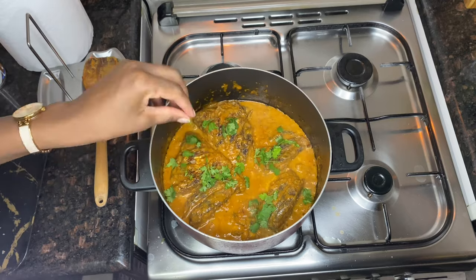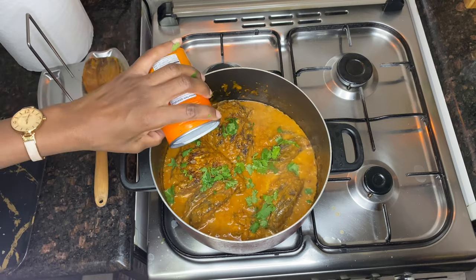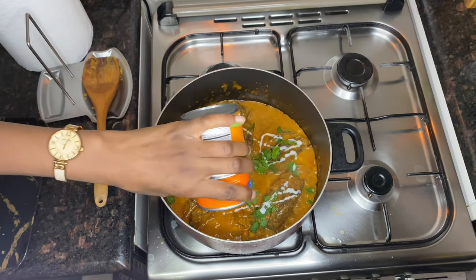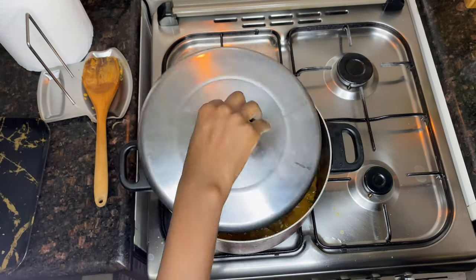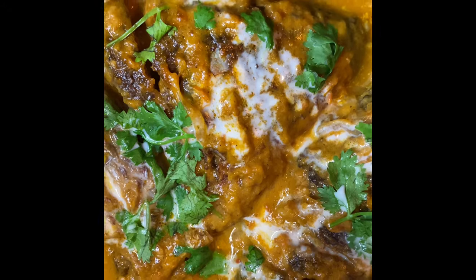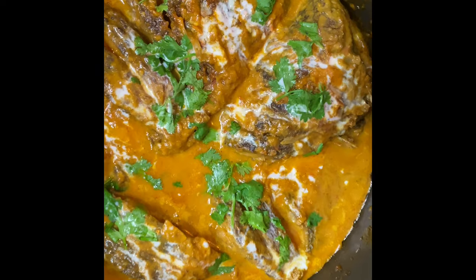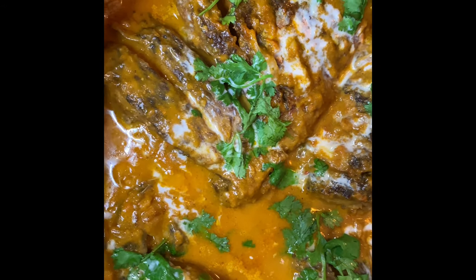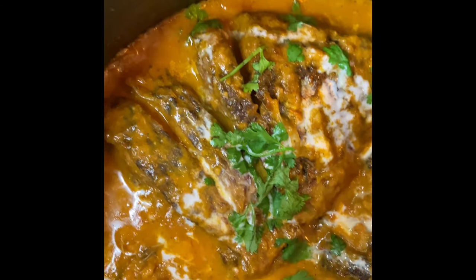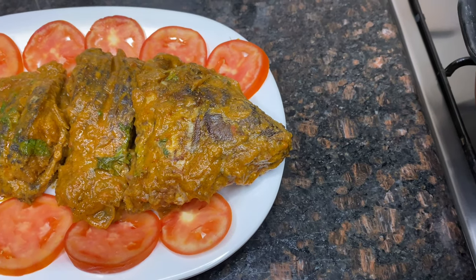Add some dania on top just to add flavor. I'm also adding a bit more coconut cream on top — that's optional, I just love the taste of coconut cream. Our fish in coconut sauce is ready! It's very creamy and smells amazing. This goes very well with ugali or rice. Personally I prefer rice, but my kids love it with ugali. Try cooking this if you haven't and let me know what you think.